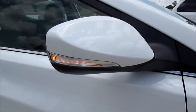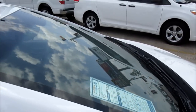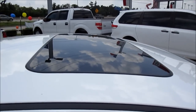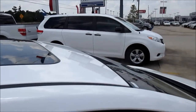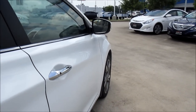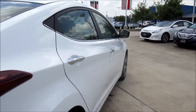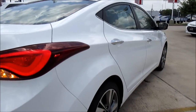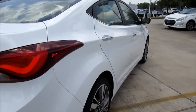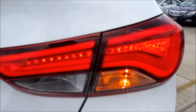Also standard on the Limited are monochromatic LED turn-signal-equipped paint-matched mirrors, intermittently timed rain-sensing wipers, a power tilting one-touch sliding sunroof, and full sets of LED taillights.